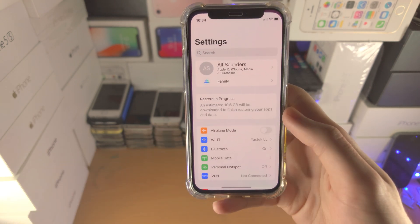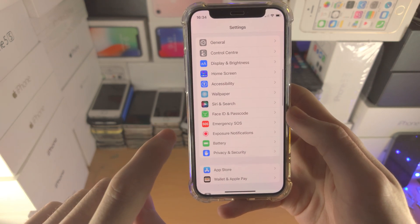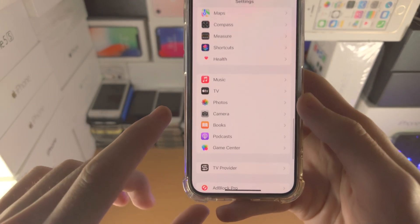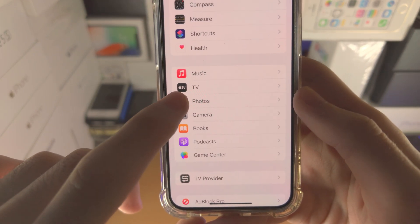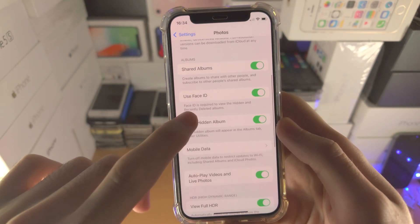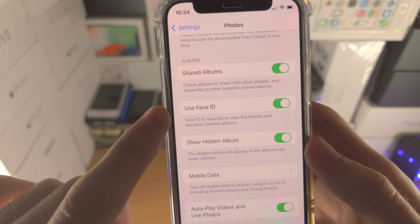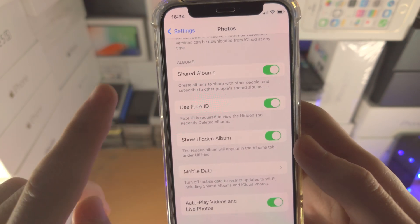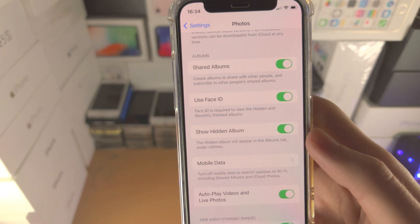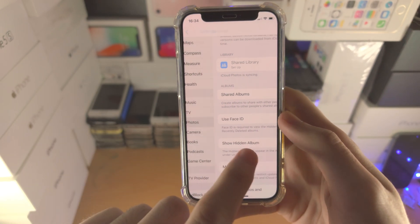In order to do this, open up the Settings app. From here find where it says Photos — you can see it right here. Tap on Photos, then scroll all the way down and under the album section you're going to see use Face ID, use passcode, or use Touch ID. If you do not see any of those three options, you must upgrade to the latest iOS 16.